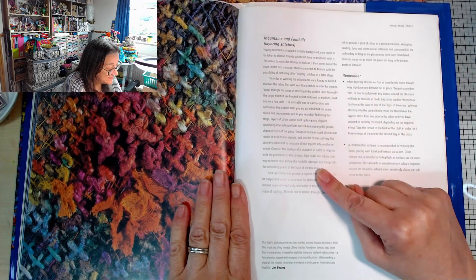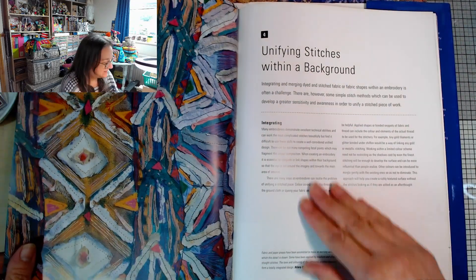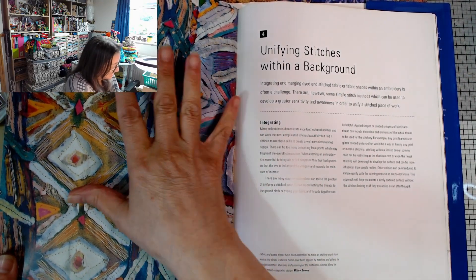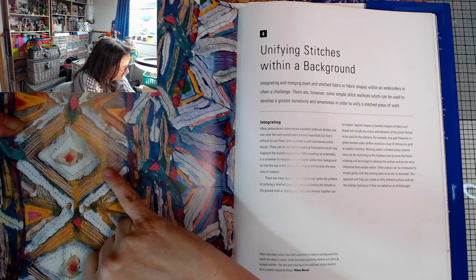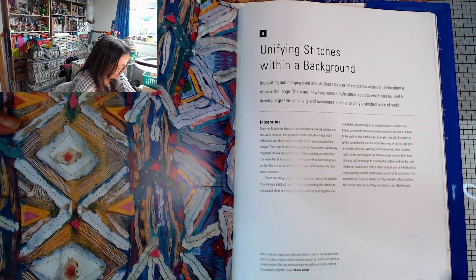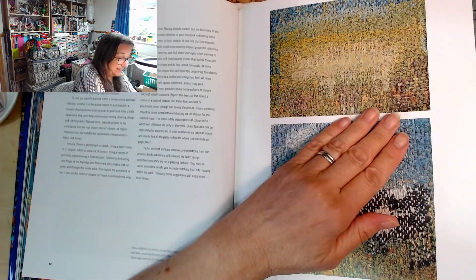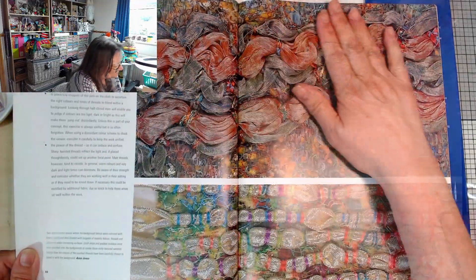Mountains and foothills - layering stitches. The aim is to work the stitches to look as if they grow out of the cloth. This is going to be such a good read. Unifying stitches within a background - this is fabric and paper pieces, just a detail of a bigger work. You can see some of it's been machined on, then there are all these hand stitches as well. I love these almost scribbly lines but in stitching - this reminds me a bit of that neurographic stitching idea we were playing with a little while ago. Delightful tiny darned pictures - it's just darning, isn't it? But look at it.